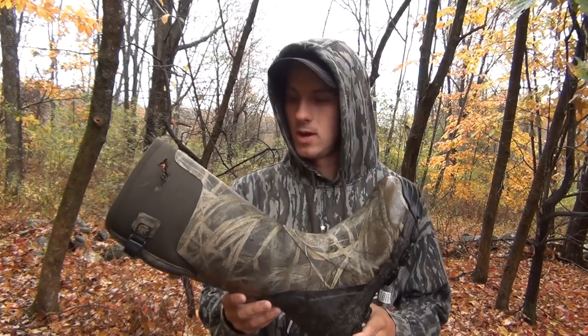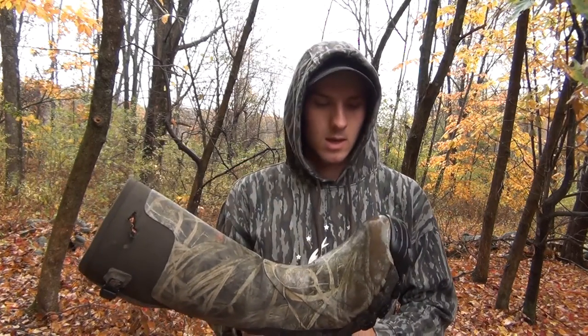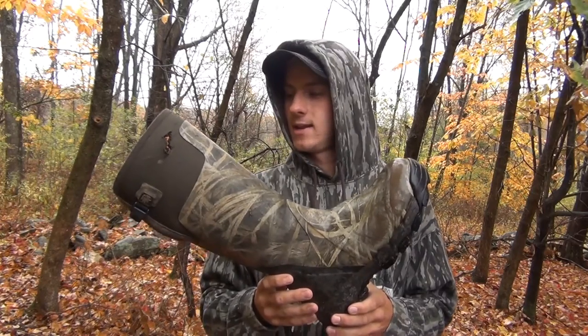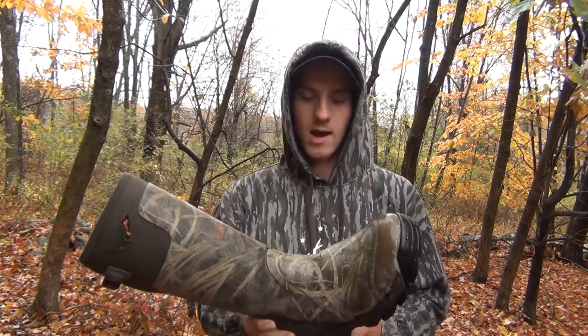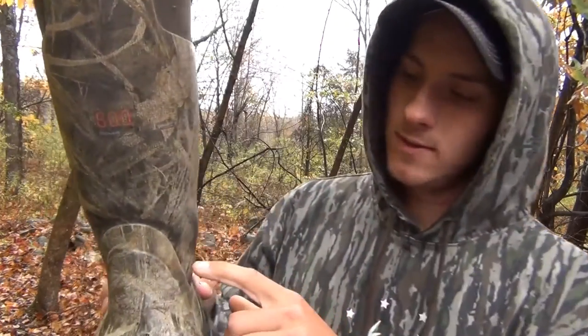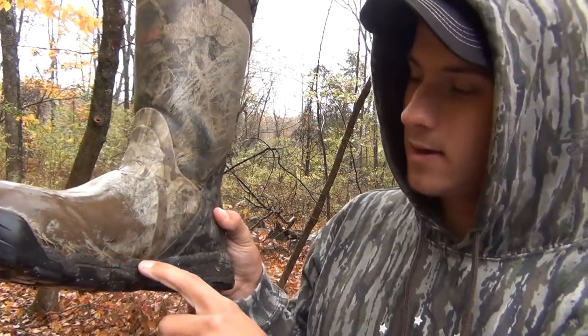This is a review on the LaCrosse Alpha Burley Pro — the 800 gram insulated ones. I just want to start off by saying this is the best boot you can buy. I've had a couple other boots from Dick's and Gander Mountain and the soles all split right up in here and down across the bottom, and they end up leaking after one season.